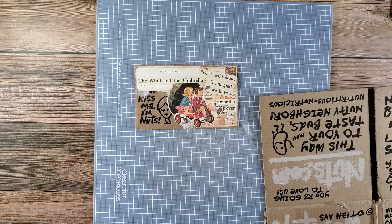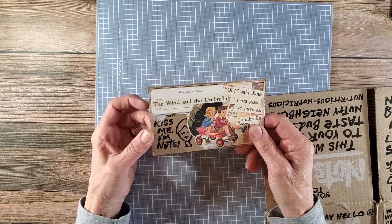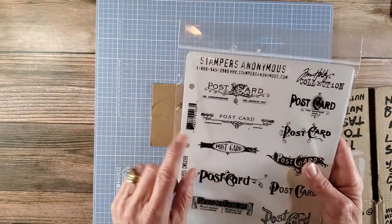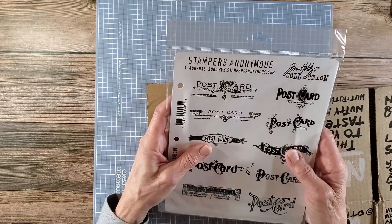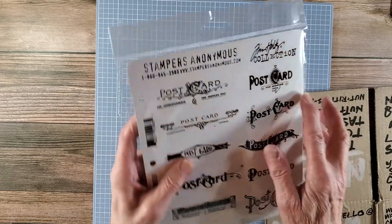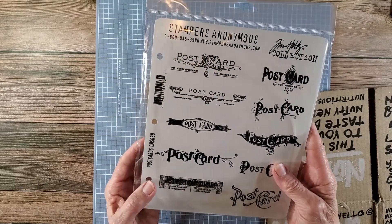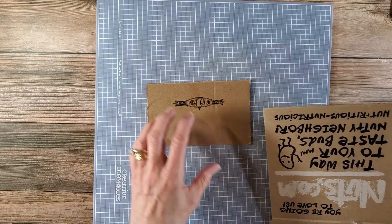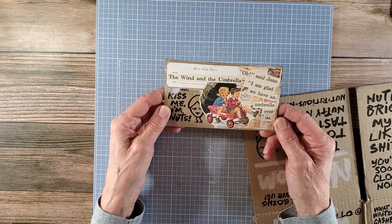So I thought I would make a couple of postcards. This is a regular size postcard, and I have really cute little Tim Holtz postcard stamps that I can use — these are still available, I think you can get them on Amazon, and I've used them quite a bit and I really like them. I've got my little mat out here because I've used some gesso to cover some of it up, and yeah, we'll get started.